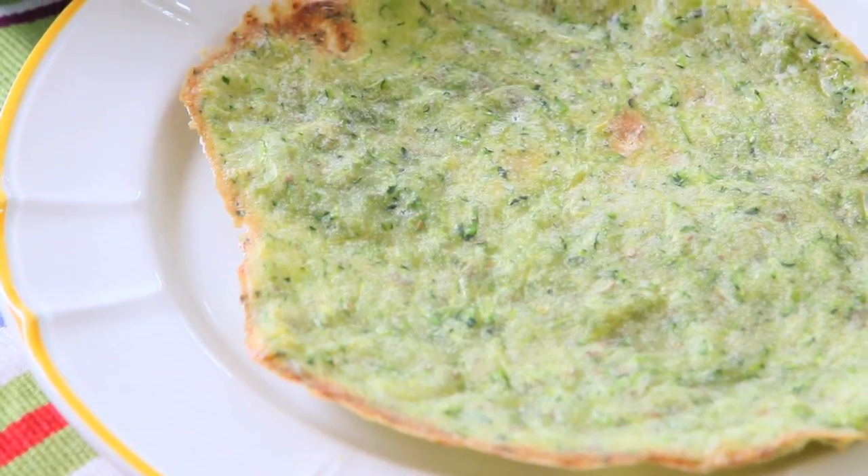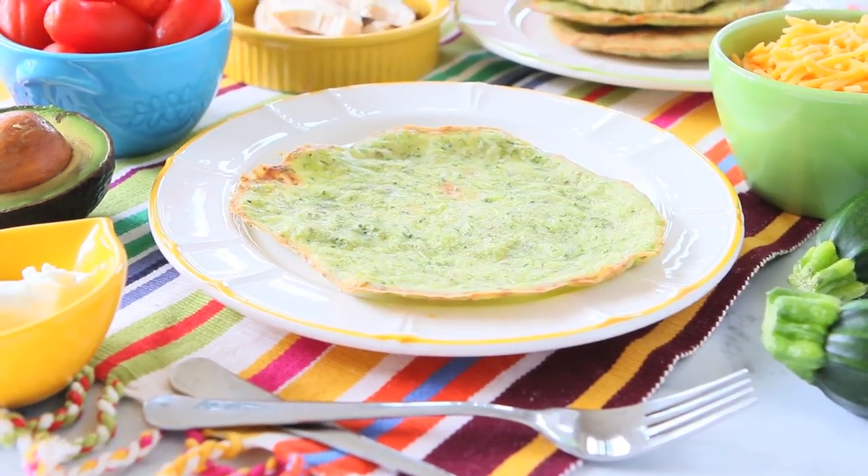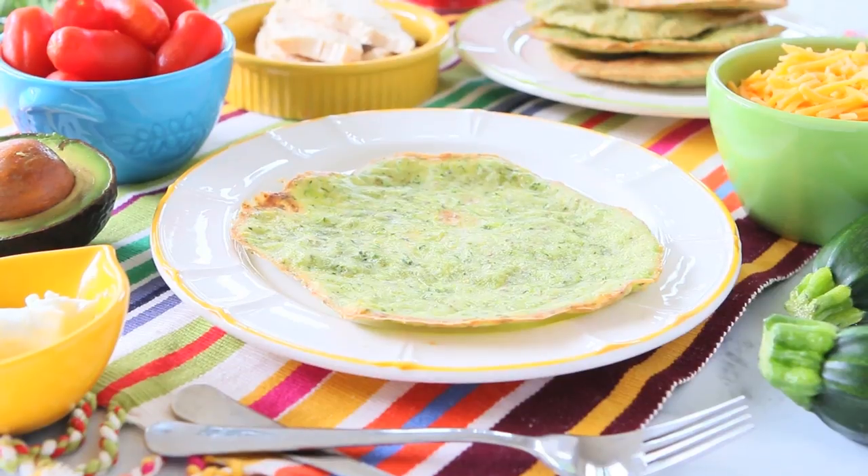The recipe is very easy — you can prepare the tortillas in advance and then just set up the taco bar for dinner or for the party later. It's a super easy recipe that is perfect not only for parties but also for a lunchbox idea.